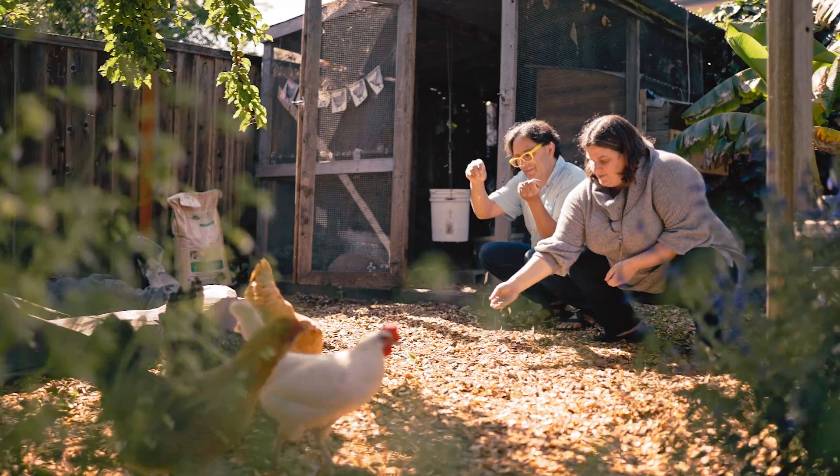These are Keyboardio's chickens. They don't have anything to do with keyboards. I mean, they don't touch type. But they do hunt and peck.